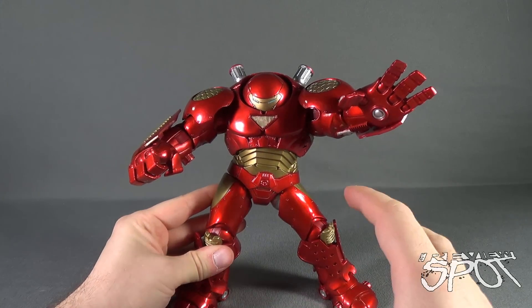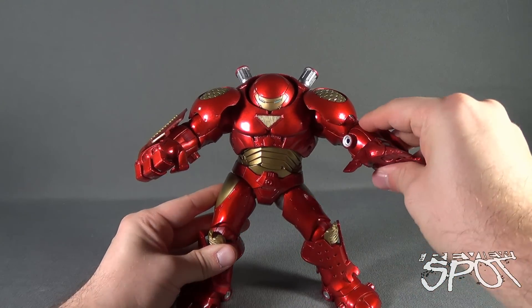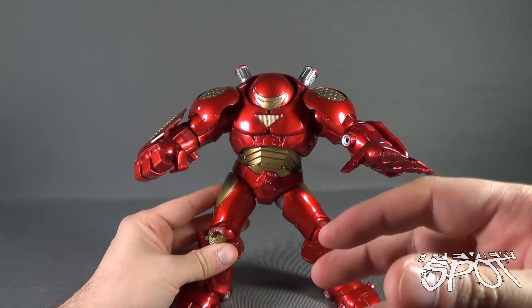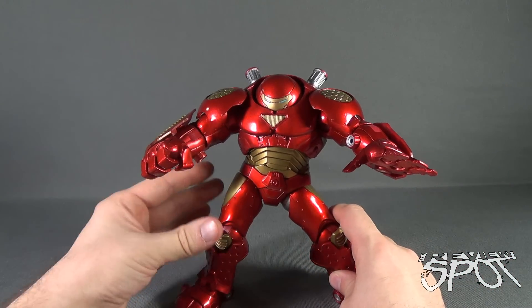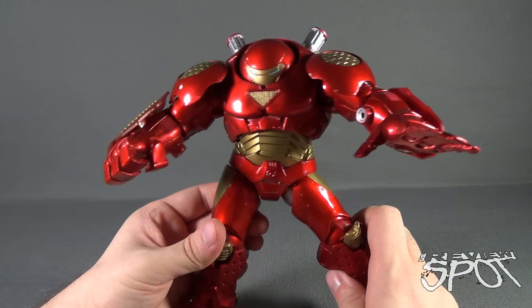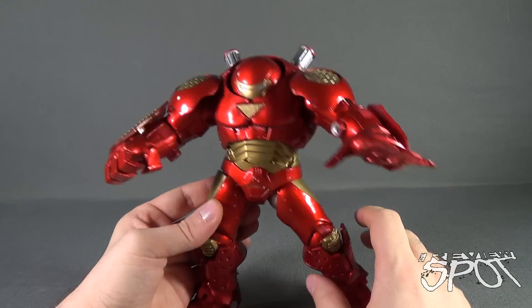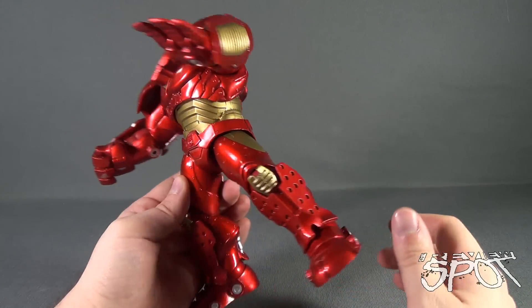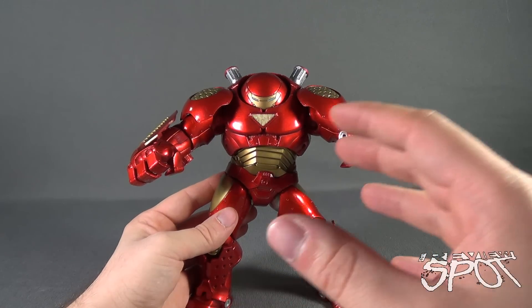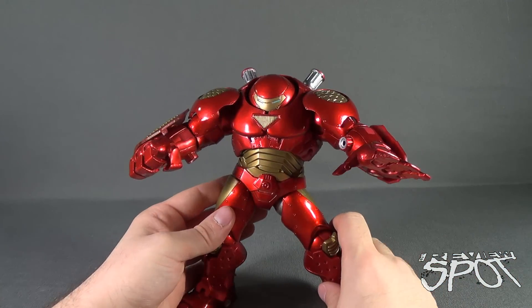By comparison, I feel like the Hulkbuster from the Build-A-Figure wave is a better-looking Hulkbuster versus this one, in my personal opinion. But it's nothing to take away from this particular figure — this figure is good for all intents and purposes. The paint especially is very rich, super detailed. I just think I like the other one a little bit more.